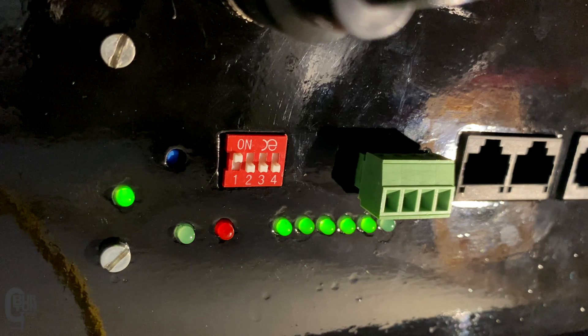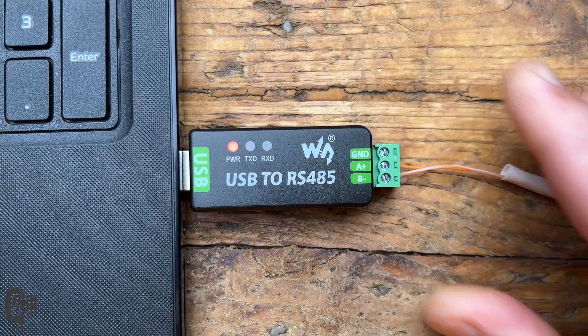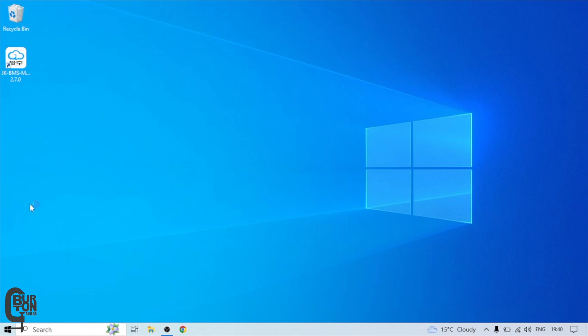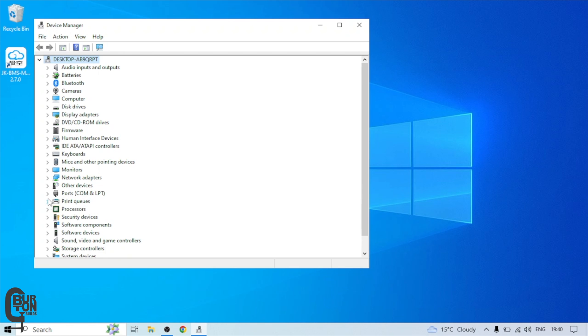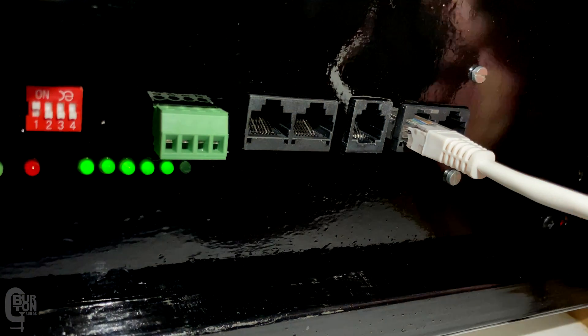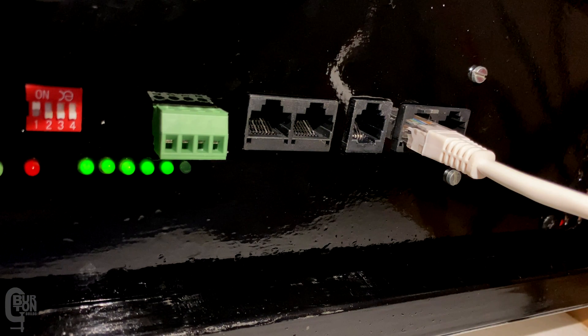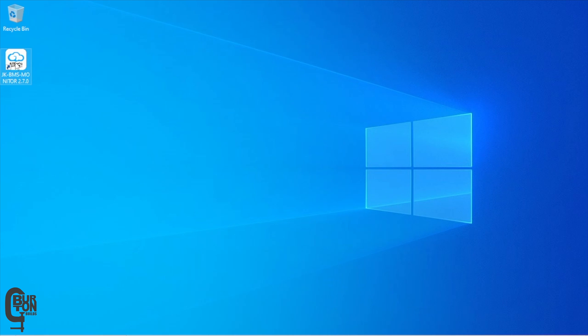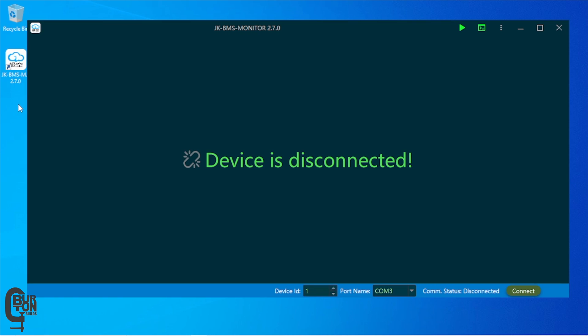Go ahead and plug in your RS-485 adapter. Keep in mind that if this is the first time using the adapter, you may need to wait for Windows to recognize and install the drivers before the COM port will be available. Plug the other end of the Ethernet cable into the RS-485 parallel port on your BMS, and make sure none of the other communication or parallel cables are plugged in. Then open the BMS monitoring software and select the device ID corresponding to the address set on the DIP switches.